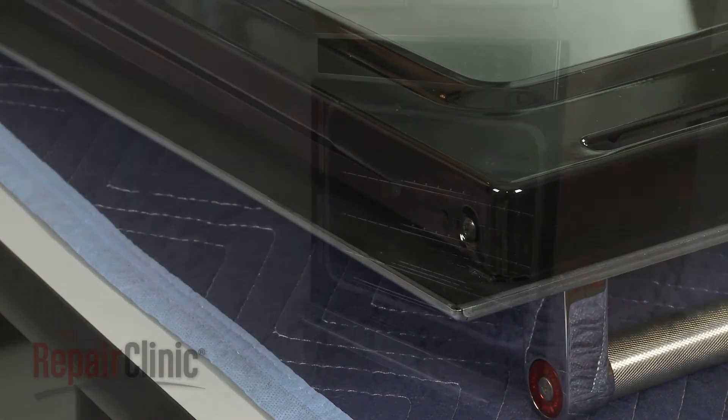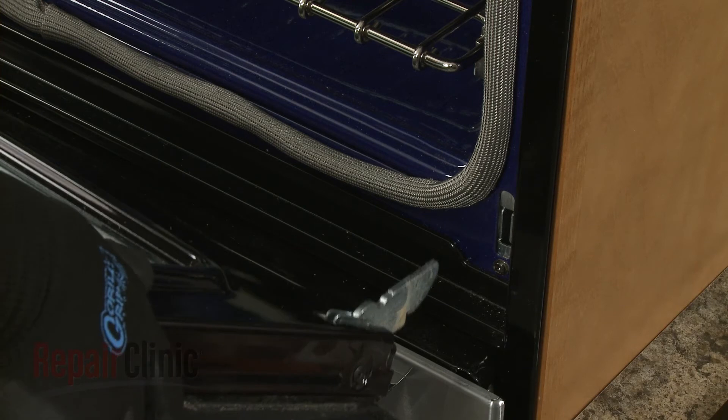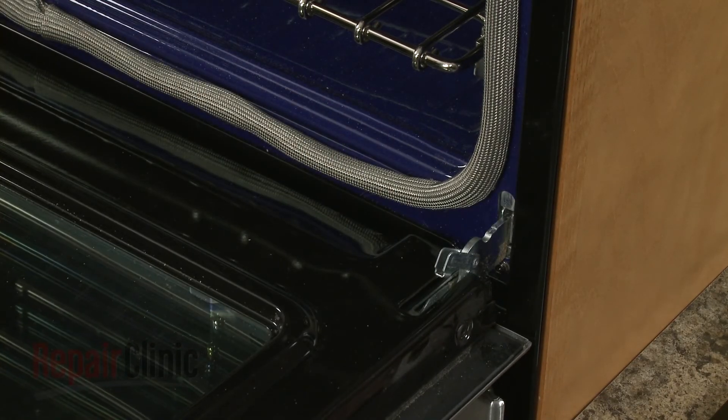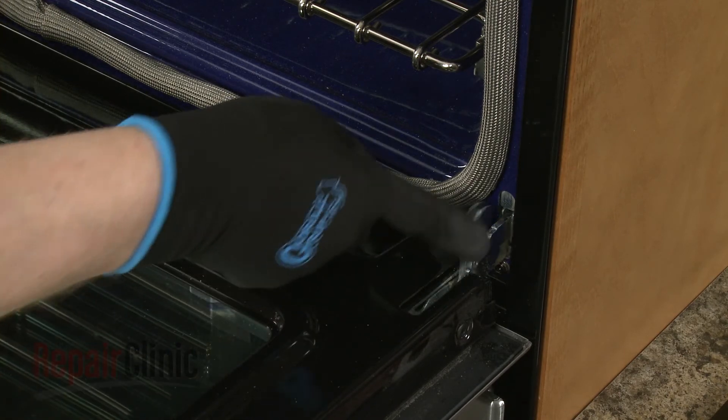Reinstall the oven door by inserting the door hinges into the hinge slots at a 45 degree angle. Lower the door to its fully open position, then rotate the hinge locks forward.